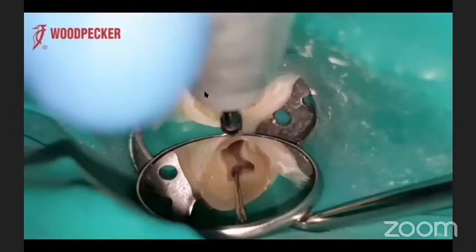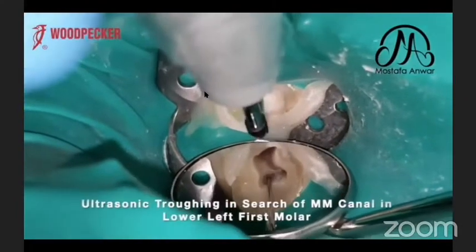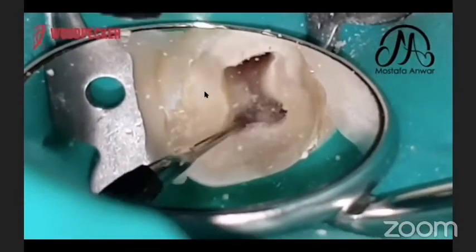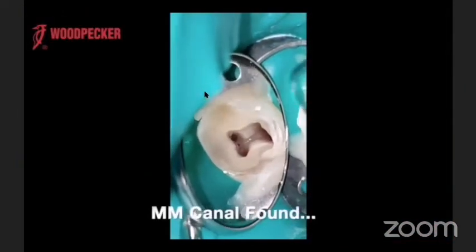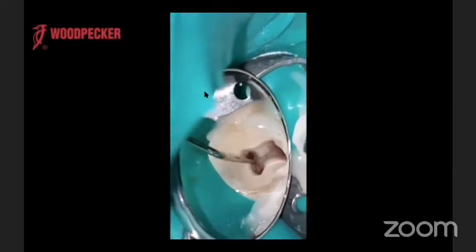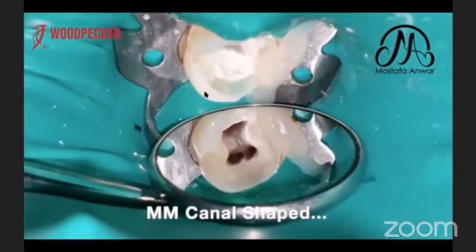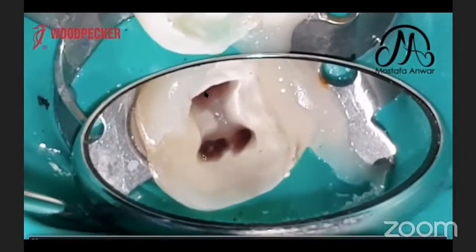In this video, I was looking for the middle mesial canal, so I started troughing between the mesial buccal and mesial lingual. I removed the isthmus between the two mesials and found the orifice of the middle mesial canal. I confirmed it with my probe, then proceeded with shaping and filling. The middle mesial canal joined with the mesial buccal canal.